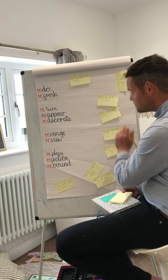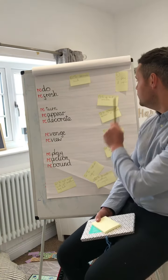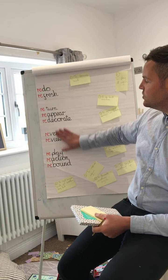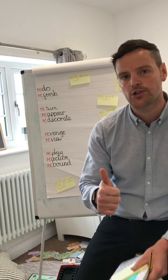I'll put a picture on the screen now of all ten of those options, so what I want you to do is to go through and write the numbers down next to each of the words, or you can pause the video and write out the definitions next to each of the words. Good luck.